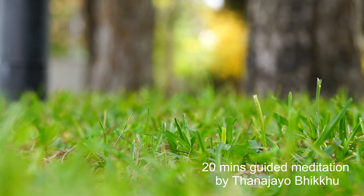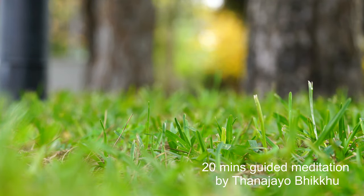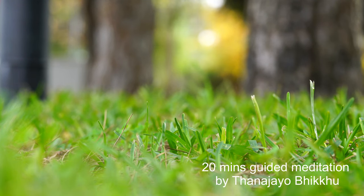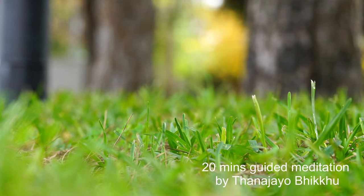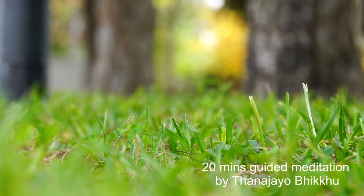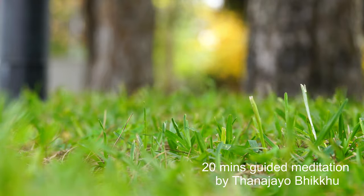Breathe in slowly. Feel the air travel through your throat, your lungs, all the way down to your stomach. And breathe out slowly, releasing all of the heat and discomfort feelings that you might have. Every time you exhale, you may exhale through your mouth and inhale through your nose for several times.